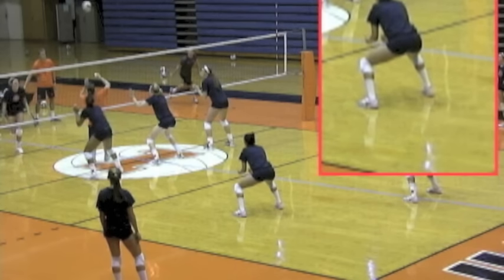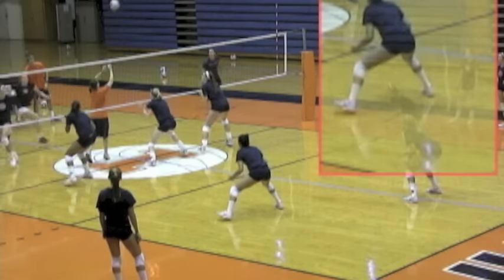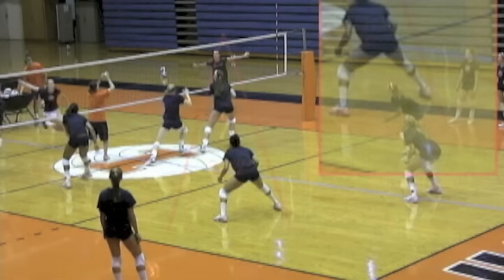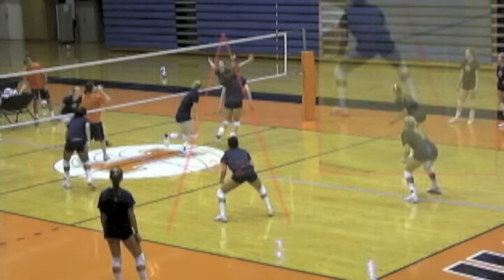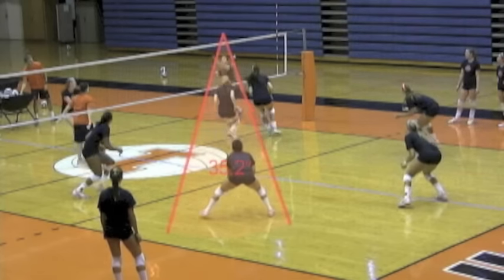Here we're looking at her starting position — obviously down low, arms out in front of her with the palms up. And now as the ball goes to the outside, she'll move before the ball is attacked, and she wants to get inside the middle blocker.